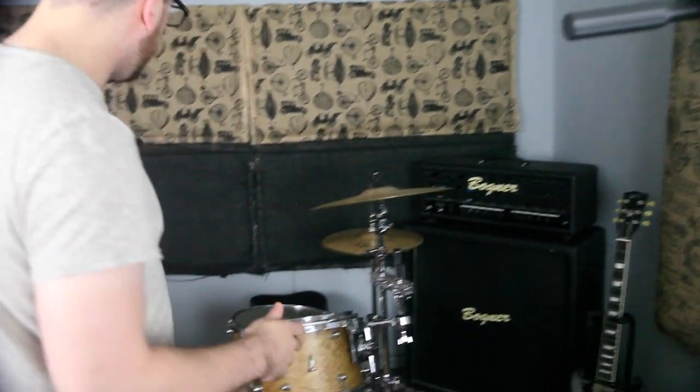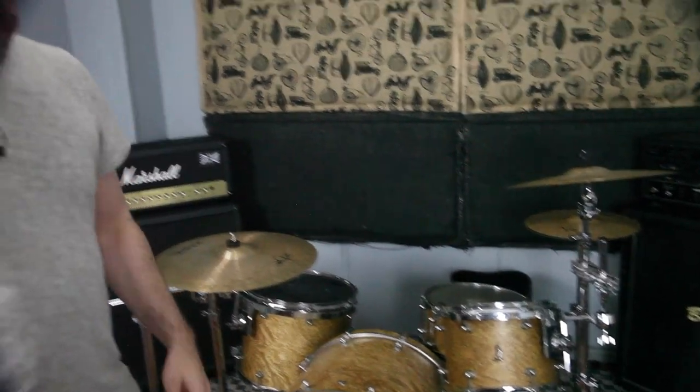Welcome to Behind the Board on miking a drum set. We're going to be using all the mics we have here to mic up this drum kit behind me. We're going to explain each mic, what they are, how they work, and what angles we should use with the microphone. So let's get started.